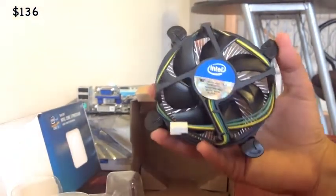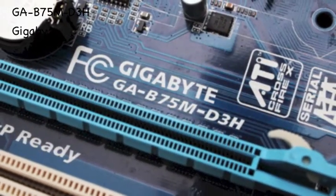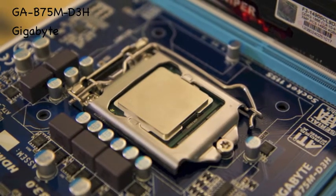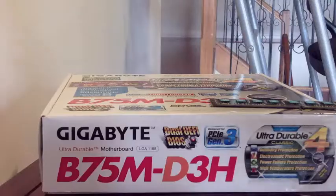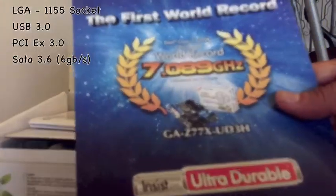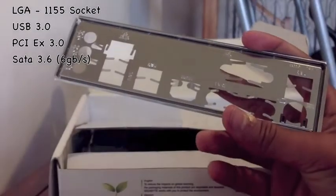Moving on to the motherboard, we have the Gigabyte B75M-D3H by Gigabyte. It's an ATI board with an LGA 1155 Intel socket, so it's Ivy Bridge and Sandy Bridge ready right out of the box. Speaking of the box, let's take a closer look — open it up and see what we get inside. We have some installation drivers, boarding manuals, SATA cables, and the back panel I/O shield.